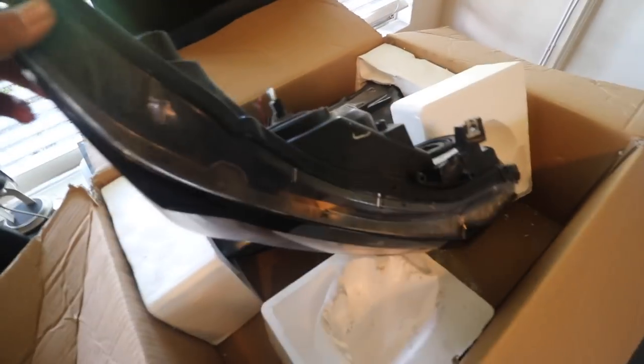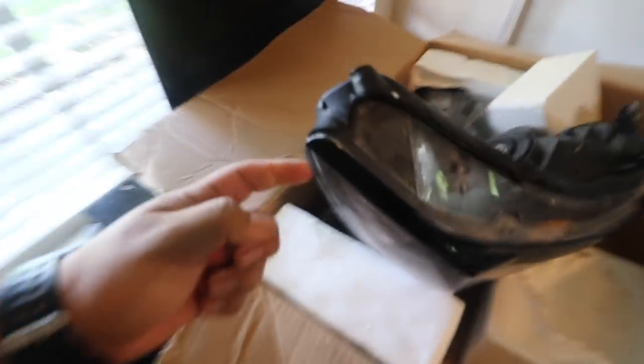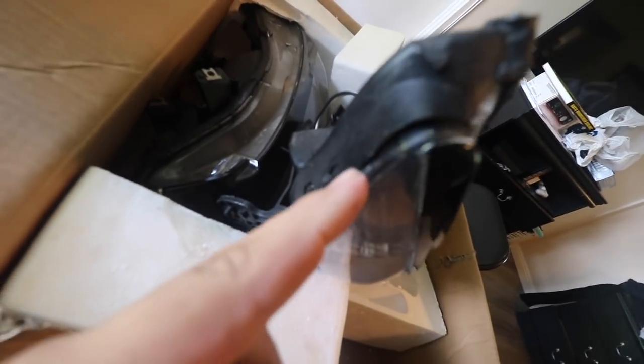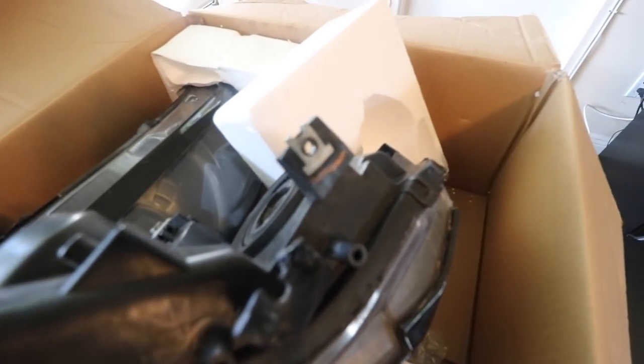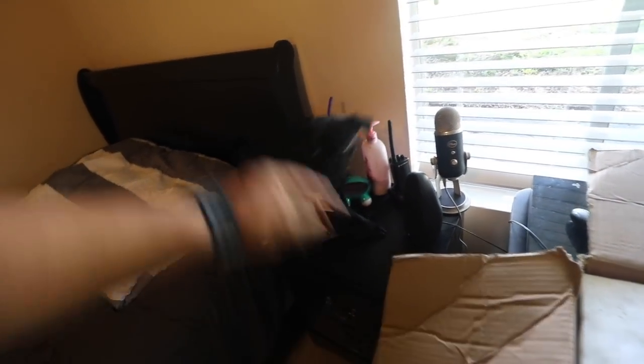I'm going to go ahead and take this out. There's nothing really wrong with these headlights other than it leaks water in through here. This tab is broken, but it looks like we just need to copy this and put that right there. So I might take a picture of this and go to Home Depot and just look around.